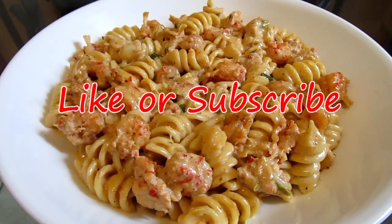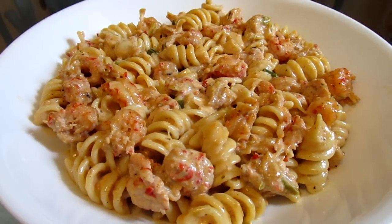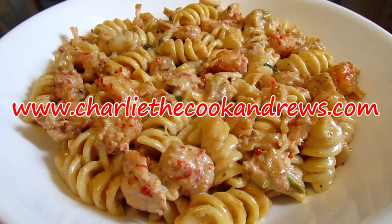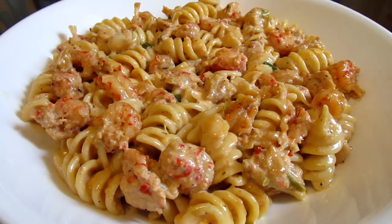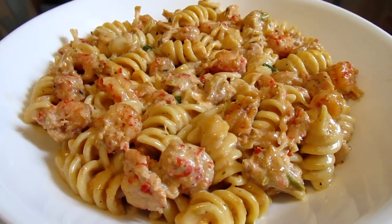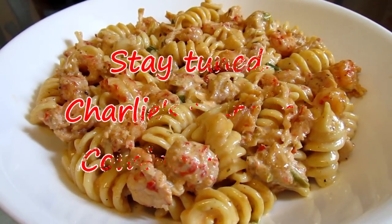If you like my channel, you can subscribe to it. You can also check out this recipe along with all of my other recipes, as well as contact me or donate to the channel. Visit www.charlicookandrews.com. You can also like, follow, or contact me on Facebook and on Instagram under the name Charlie the Cook Andrews. I love crawfish pasta — stay tuned as Charlie's Taste Test is coming up next.